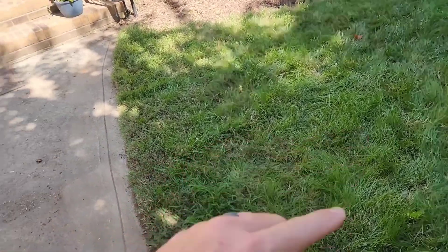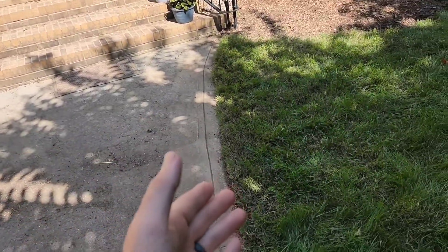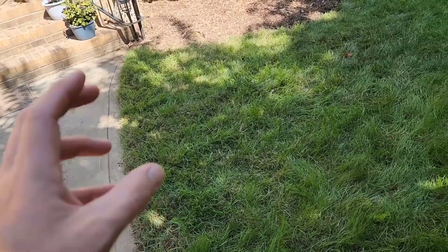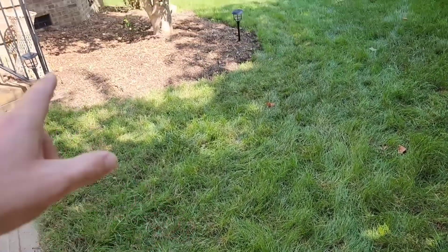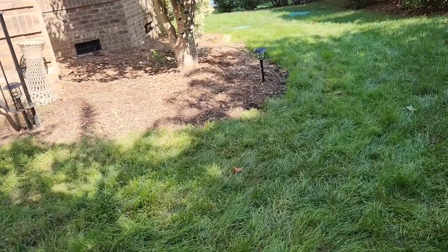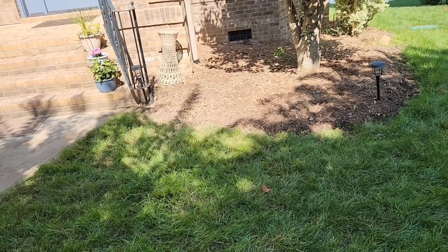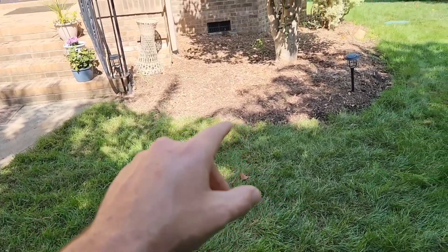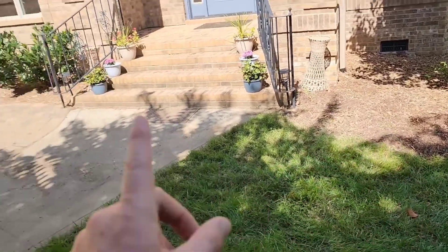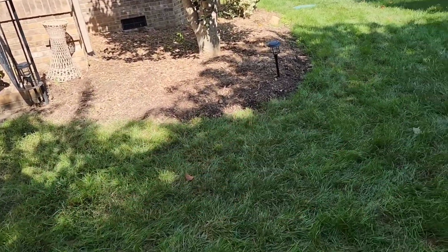We're going to come through here. I don't know where this pipe is — it was operational, but we may find it when we're digging. If we cut it, we'll patch it into our system. Then we'll do the same thing with this other downspout over here. We don't know exactly where it is, but if we find it we will connect it. If we don't find that one, we'll go ahead and plan on connecting this one into our system.